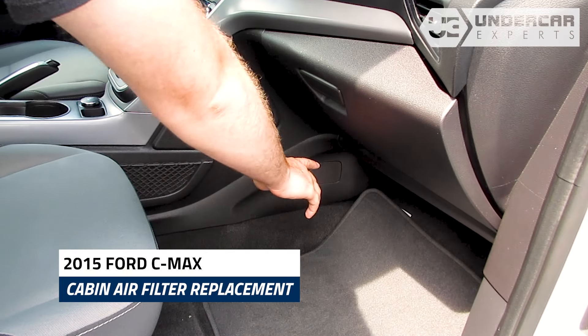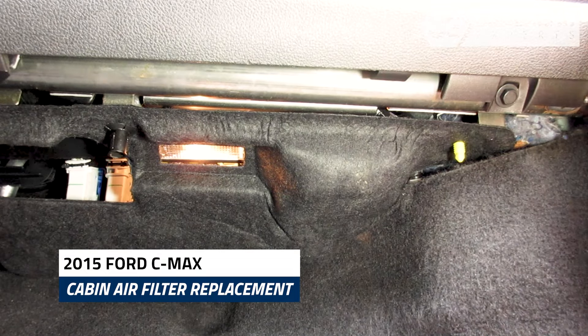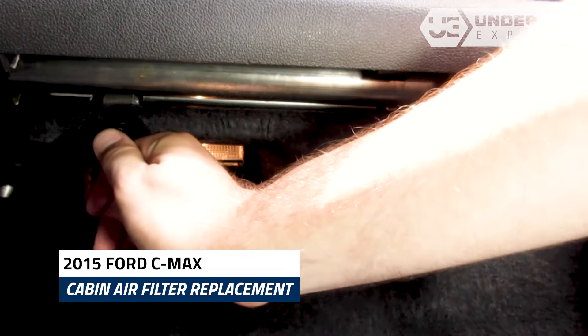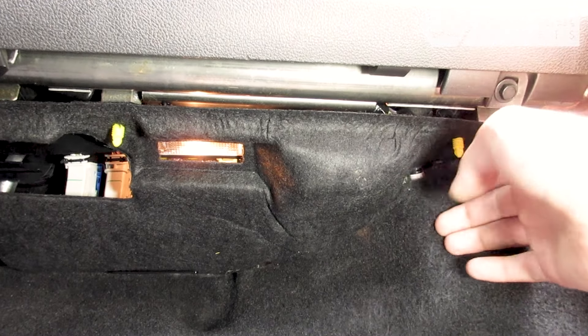The cabin filter is located on the left corner of the footwell. Pinch the sides at the tabs and pull down to remove the securing tabs from their catch. Remove the bottom panel from the glove box assembly.